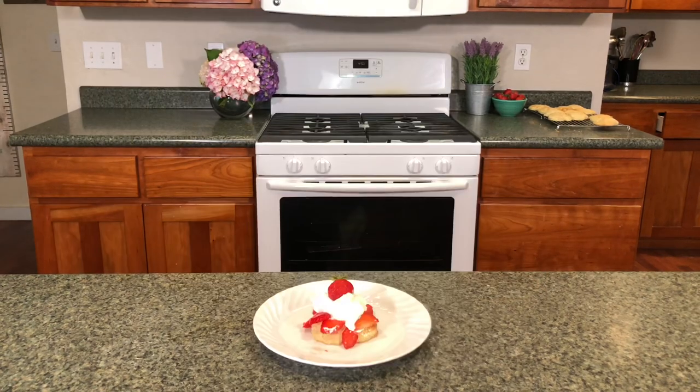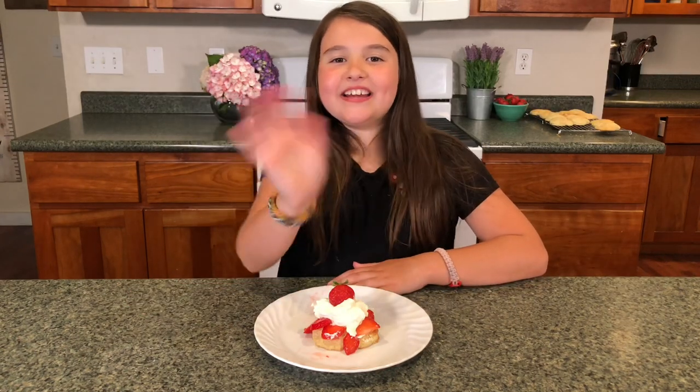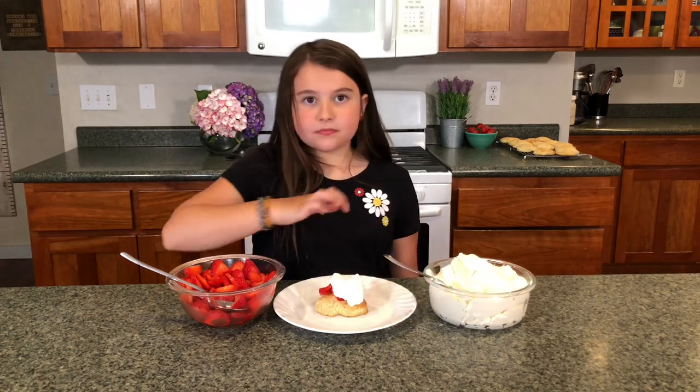If you want to see more sourdough videos, check out my sourdough playlist. Don't forget to like and subscribe, because it really helps my channel grow. Thanks for watching! Bye!